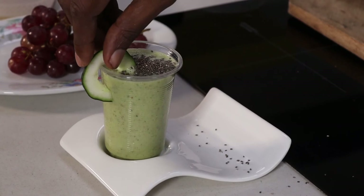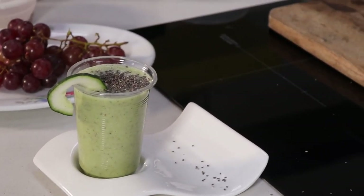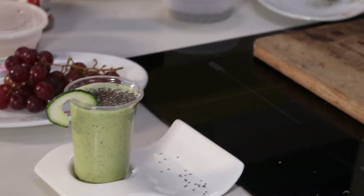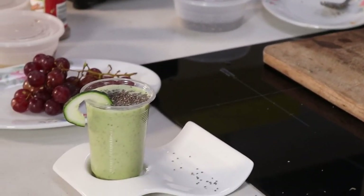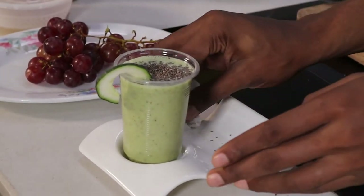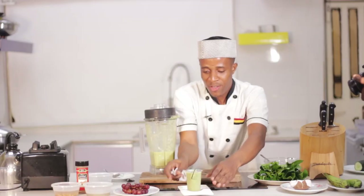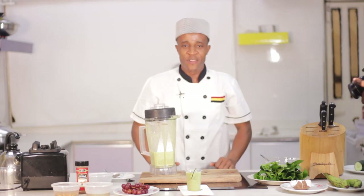I'm going to add this to my wonderful smoothie, and my smoothie is ready to serve. Enjoy the rest of the day!